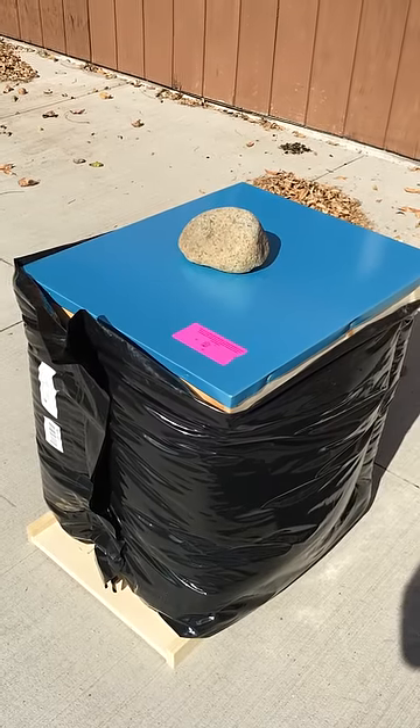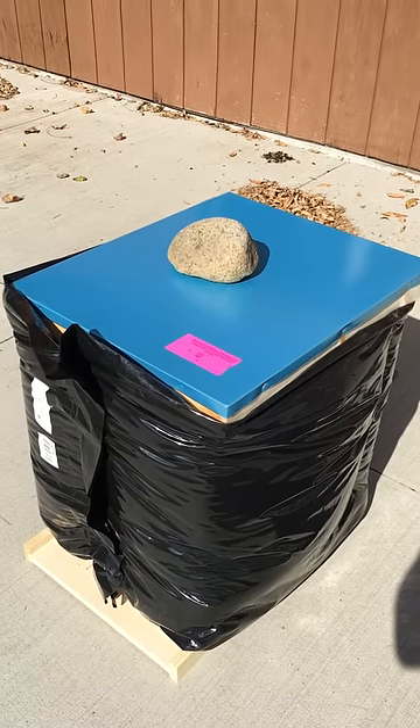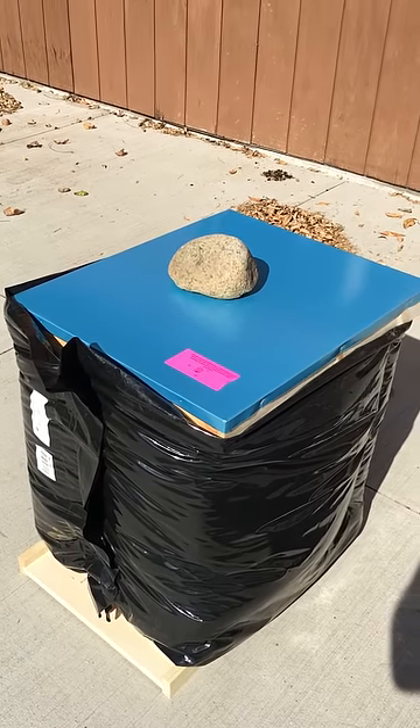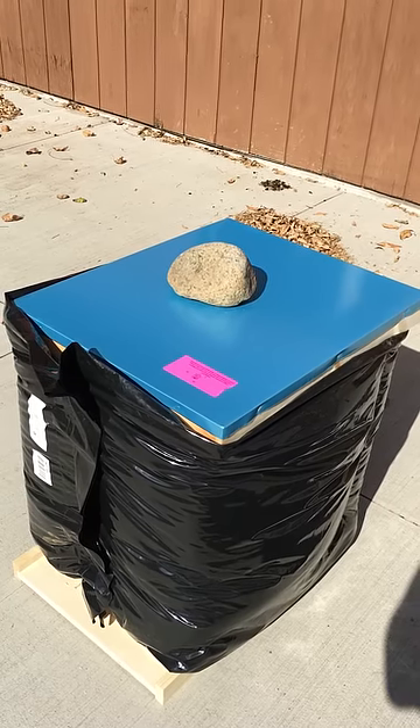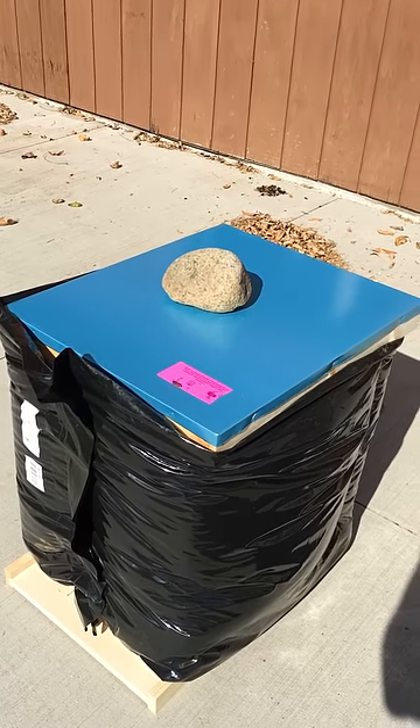This is a Be Cozy cover. It's made in Canada. It is plastic and it has insulation inside the plastic. It covers two deeps. It's like a cardboard cover.